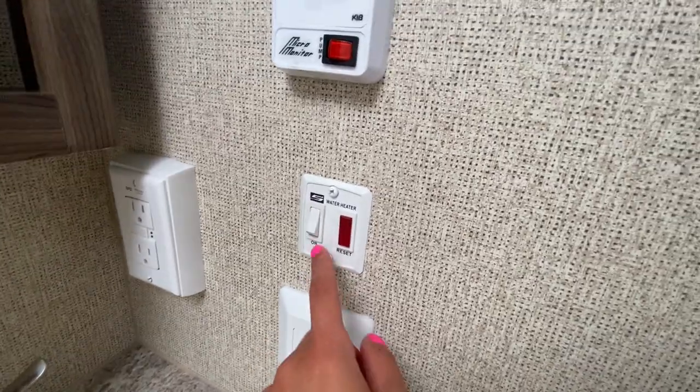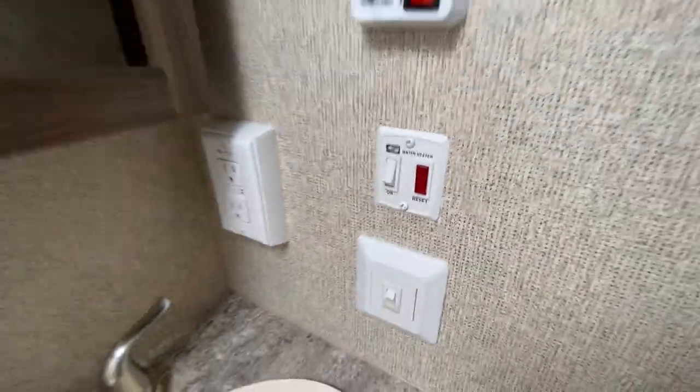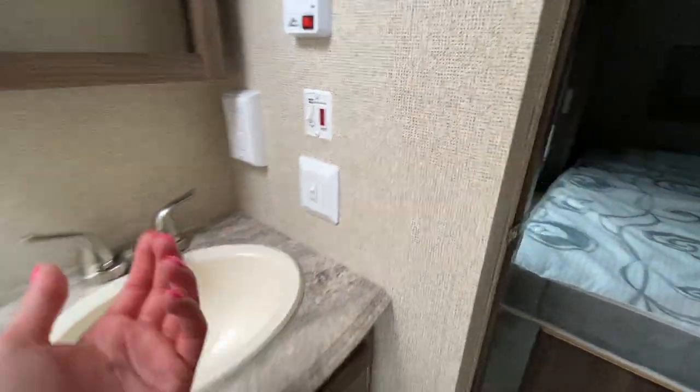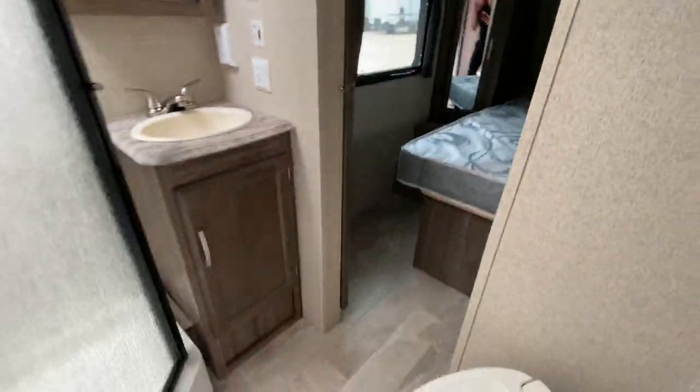As well as your water pump and your water heater. Your water heater is going to be gas only, so that's just something to notice comparing to the Imagine, which was gas and electric. Panning out here in the bathroom.